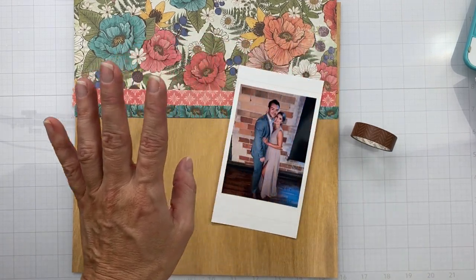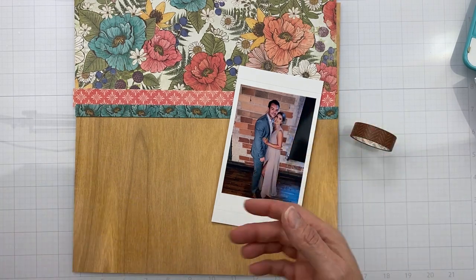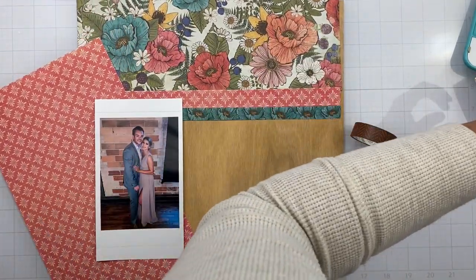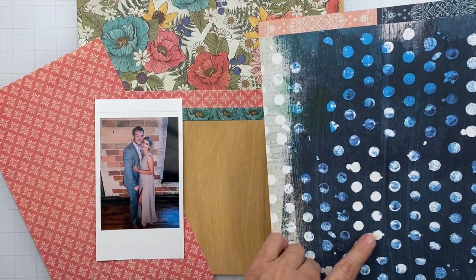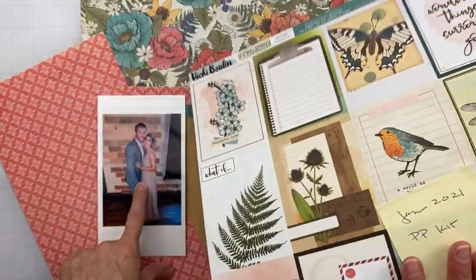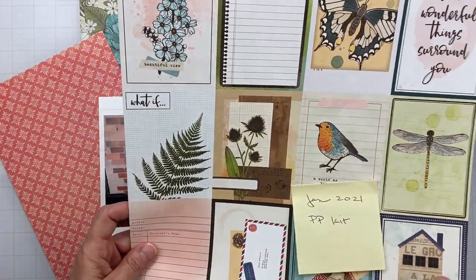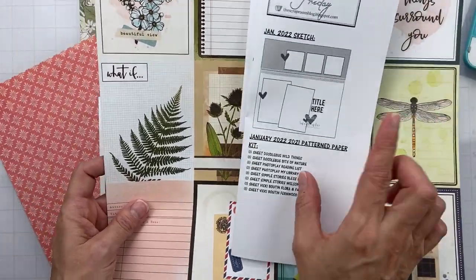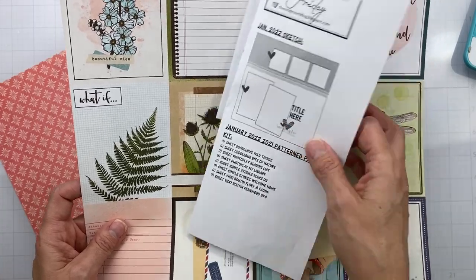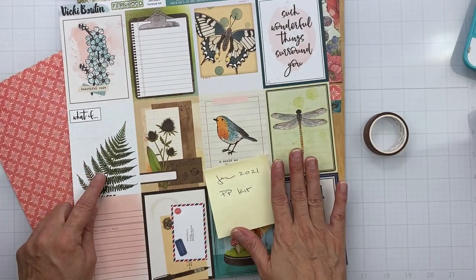I have to trim and mat my photo. I'm not sure about bringing in too much of the deep blue, but it could make Nick's suit pop a little bit, so I think I'll do that. I just have to make sure not to cut into any of the cards I really want to use. I'll probably use one of these cards for the second picture, and as for the three blocks up here, I have no idea yet — maybe embellishments.